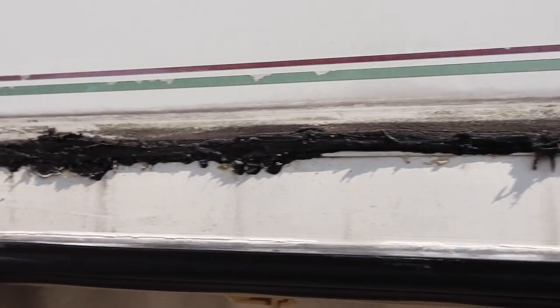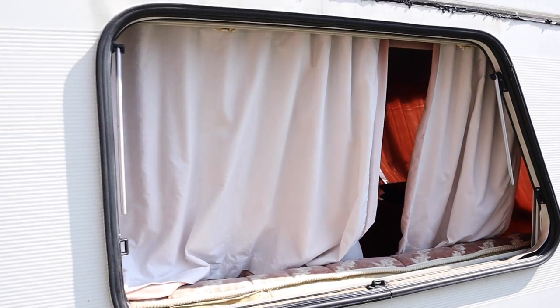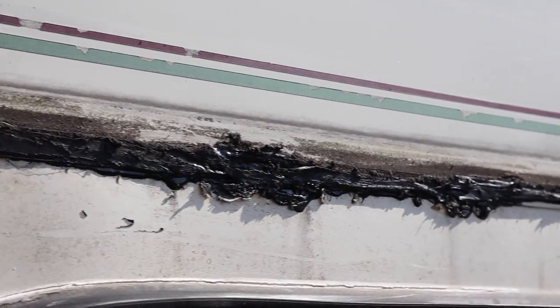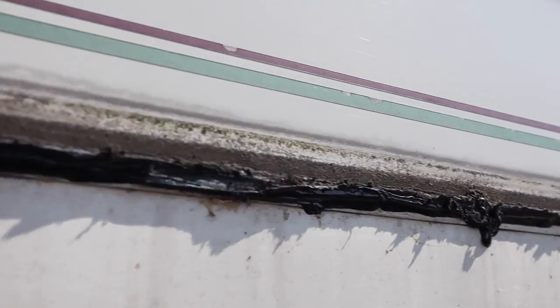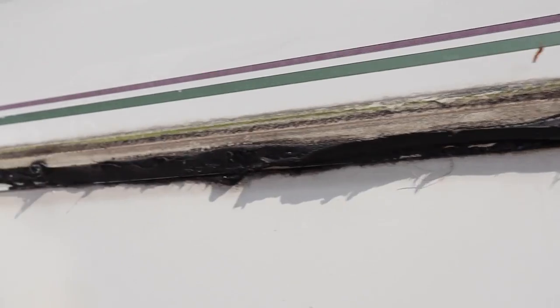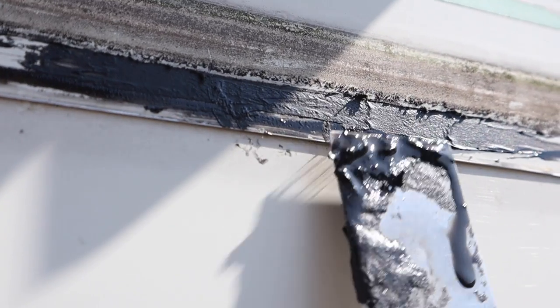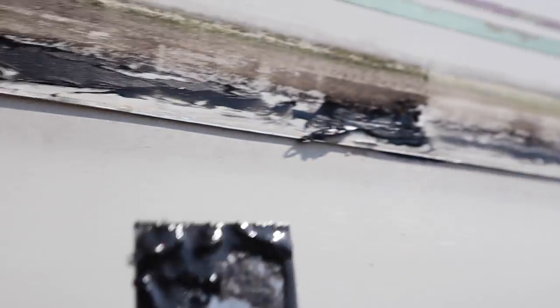I've removed the trim from off the outside and I've been left with this horrible black mess. I had to remove the window as well so that has now come out. The next step is just to remove this black mess, clean up the surface and put in the new mastic bead. If you're having trouble removing this black stuff, as you can see it is a nightmare to get off. What I've found is the easiest way to get that off is with WD-40.